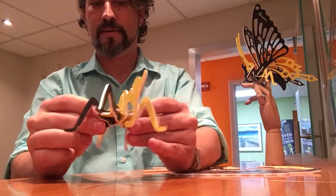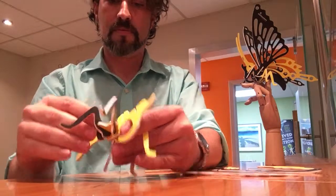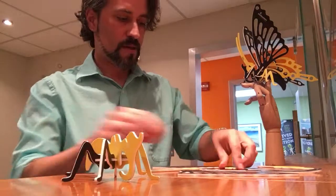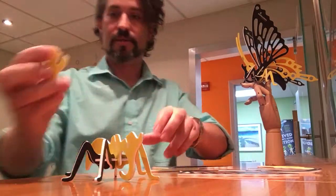And our sixth leg. Now we have the bottom of our bug.